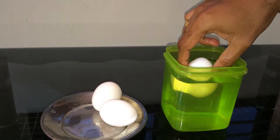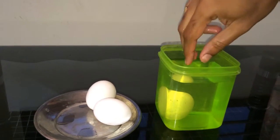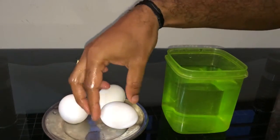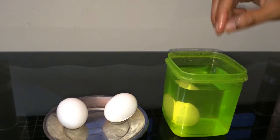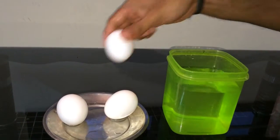This is also the same — mostly the egg will land on its top, then it is a fresh egg. I'm trying one more egg; it also landed on its top, so all three are good eggs.